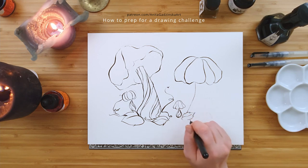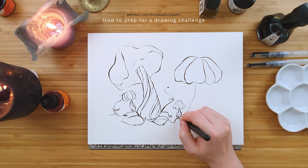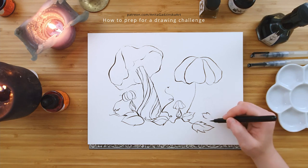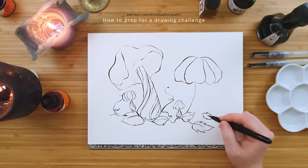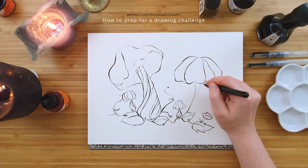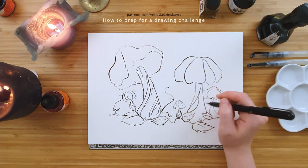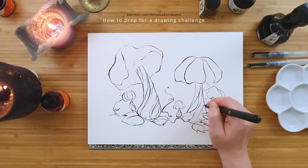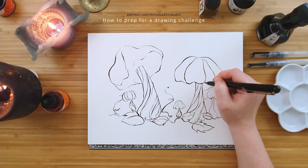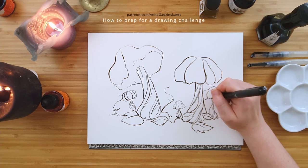First of all, don't decide last minute. We are now two weeks before Inktober — stay on top of whatever you want to do. Decide at least a week before the start of the actual challenge. If you decide at the last minute, just approach it differently, accordingly to your time limitation, and basically hope for the best. I have not been successful yet trying last minute. Trying a 30-day challenge last minute is discouraged because you will most likely fail.